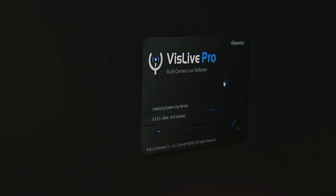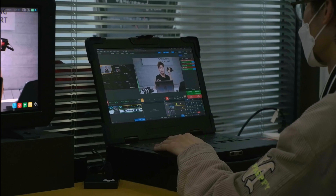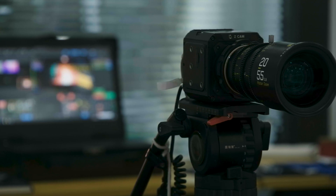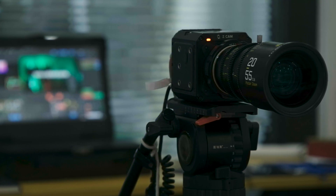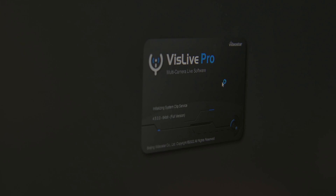Now let's start with the camera setup. To start a live show, we'll need plenty of devices. For cameras, we choose ZCAM-E2 and E2M4. Both suit live production well. And there's tripods. A powering solution is also necessary for long time shooting. Then we'll need internet access, a router, and network cables. Of course, this live pro software installed on a computer.